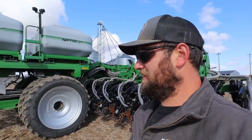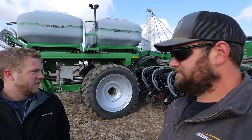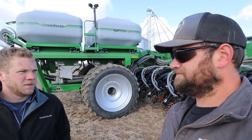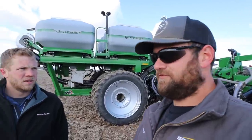All right guys, yesterday you saw us unload this thing, and I figured we ought to go over what it is, what the concept is, and what we're doing with it since it's brand new to the market. I'm here with Garrick Schrader from Unverferth. So what have we got going on here? This is our 2030 DT Raptor strip till bar. It's a 16-row, 30-inch spacing, dual 6-ton dry fertilizer strip till bar. With strip tilling, we're making a strip that we're going to plant corn on, and we're also fertilizing with it. This one has dual products, so we can put two different kinds of dry fertilizer down with it.